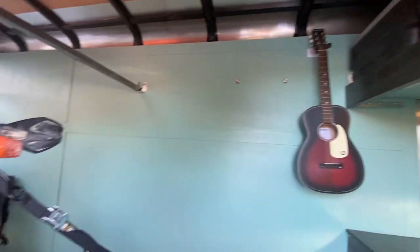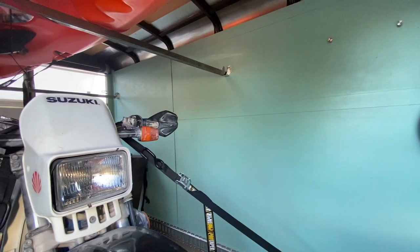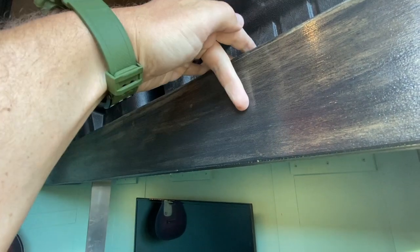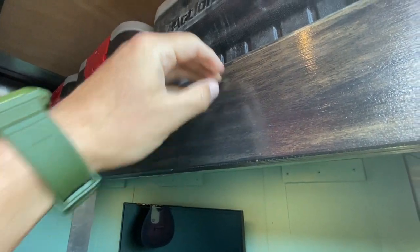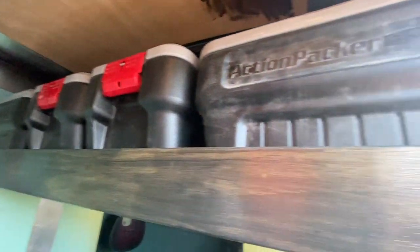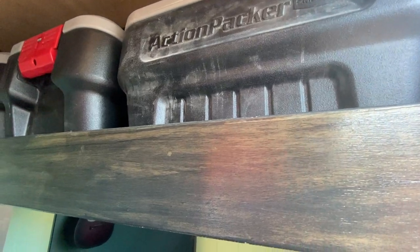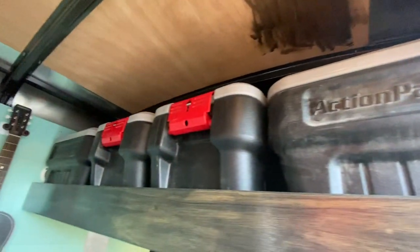It's three-quarter inch plywood, painted this light blue color underneath, same as the walls. There's just a face board on it and it's a few inches deep. The plywood's right about here and there's room for four action packers that fit in there nice and tight — they don't slide around, they stay put. I'll usually put soft goods up top.